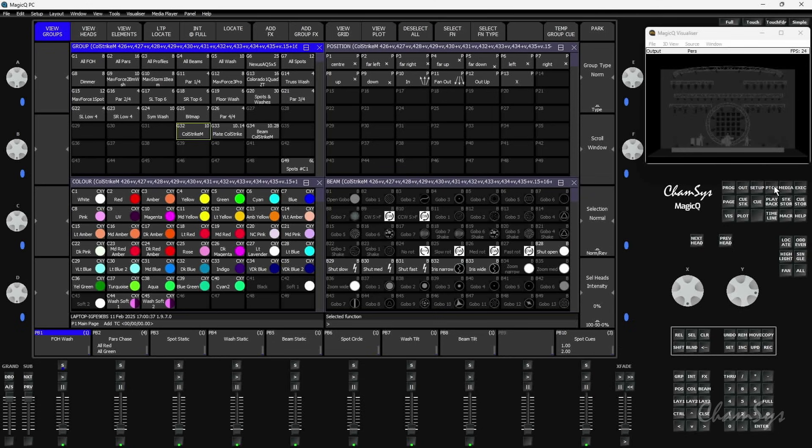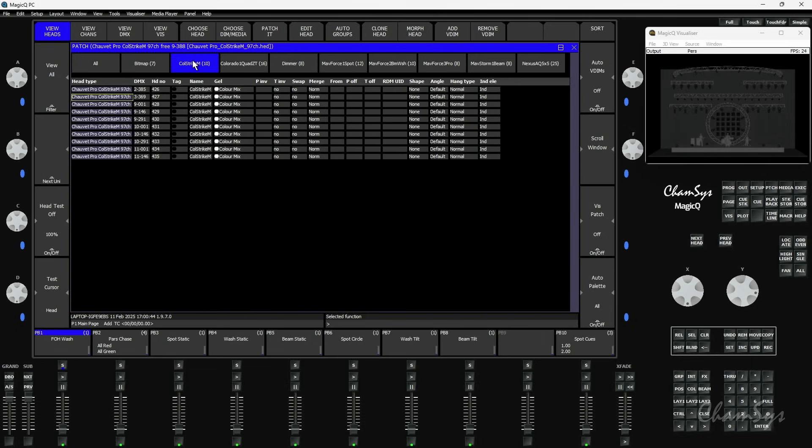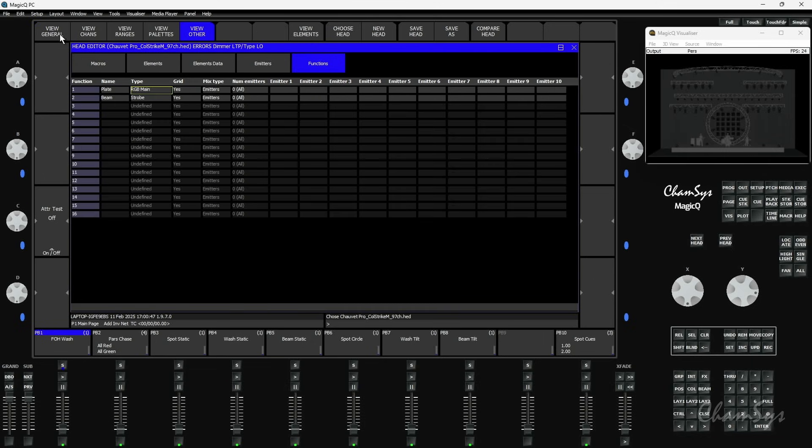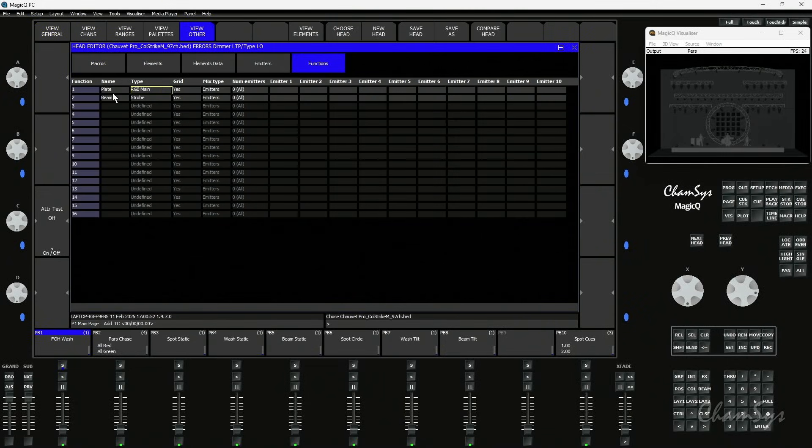We've also done a lot of work on how morphing of these more complex heads works. Going behind the scenes into the head editor - I'll go to the patch window, view heads, and edit head on my Colorstrike M's. Going along the top to view other and then functions, you can see you can now have up to 16 different functions on a head. That would be a very complicated head. The Colorstrike M has two functions: the colour plate and the strobe bit in the middle. We've now added some different types.